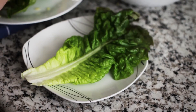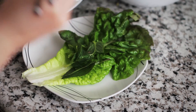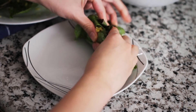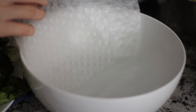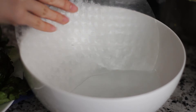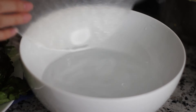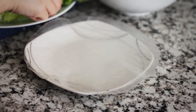Now we can start eating. Wrap the bun xeo with lettuce, Thai basil and mint, and dip it in the sauce and enjoy the result of your hard work. A different style to eat bun xeo is with rice paper. First, we will soak a sheet of rice paper in lukewarm water until it softens. Now we wrap the cakes and the herbs inside it.